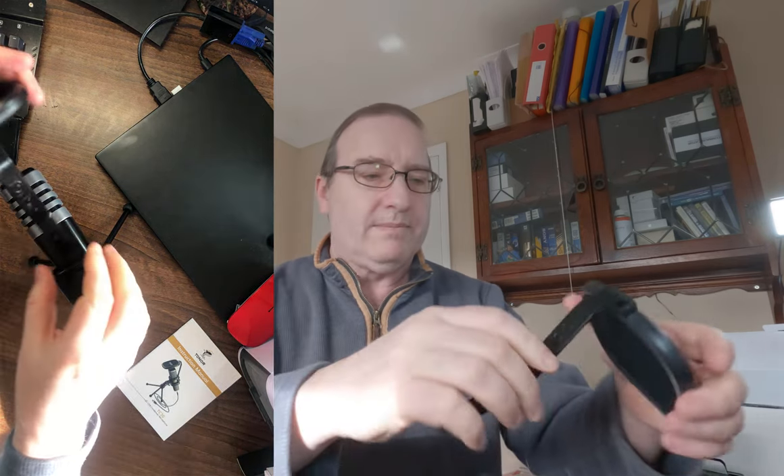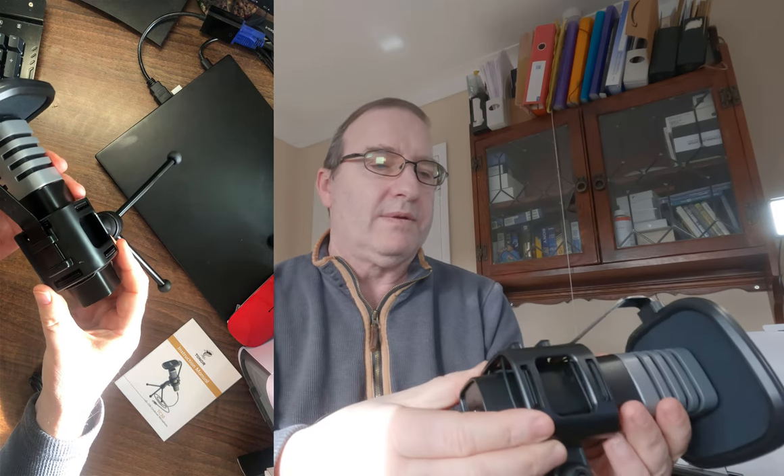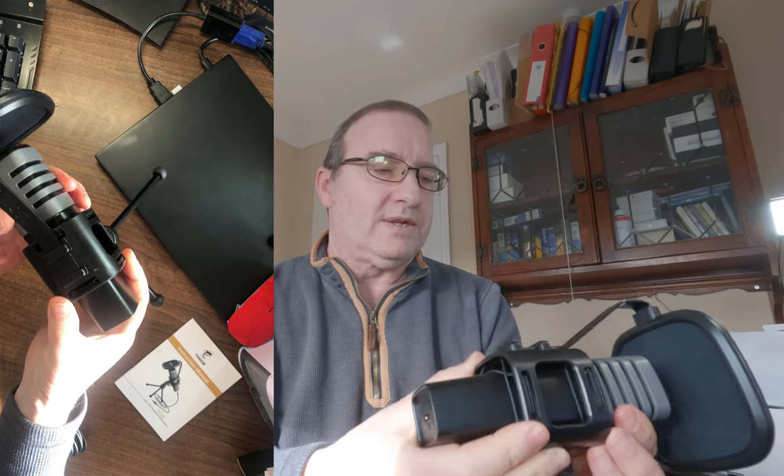You also get a pop filter, which is quite nice, and the USB cable. The mic can be adjusted, and I presume the pop filter goes on the top here. I believe this should be able to slide back a bit so that it's not resting against the pop filter — it's free floating.